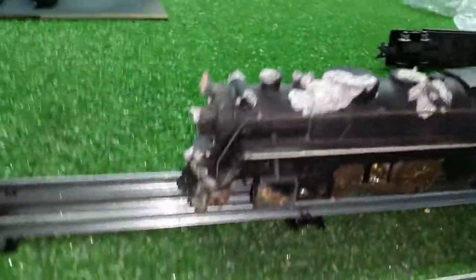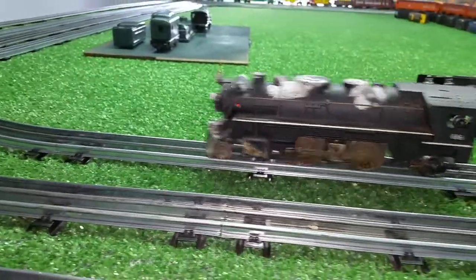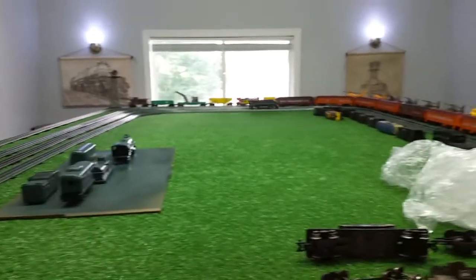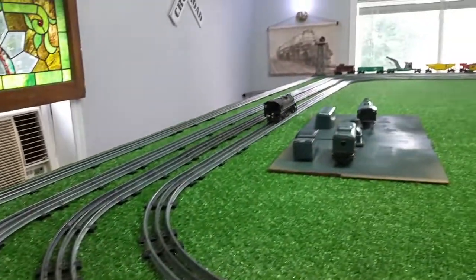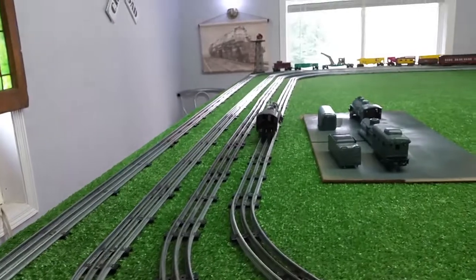I've got some mineral oil. I'm going to put four drops — let's make it five drops — into the chimney for the smoker. Let's see what happens. It's smoking. Just barely, but it's smoking. There it goes. It's definitely smoking.